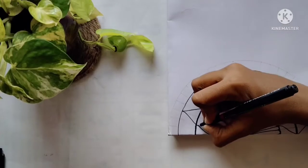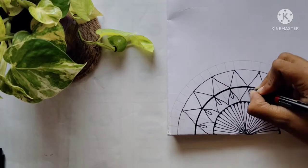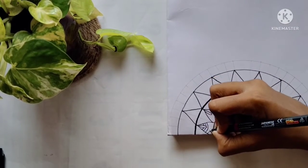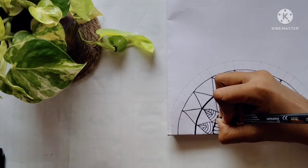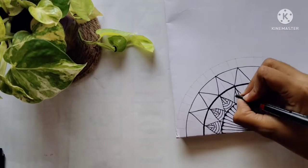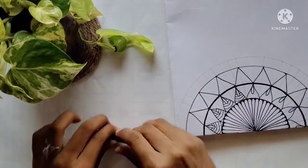Then we can go on designing using a bold marker. Now I'm just adding some more designs to make it a little more prettier. These designs are just random ones — you can even make your own designs to decorate your book. Now I'll continue my designing.